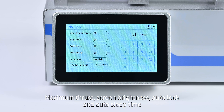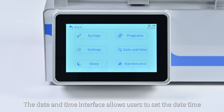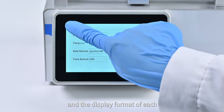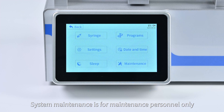In system settings, users can configure maximum thrust, screen brightness, auto-lock and auto-sleep time, and system language. The date and time interface allows users to set the date, time, and display format. System maintenance is for maintenance personnel only.